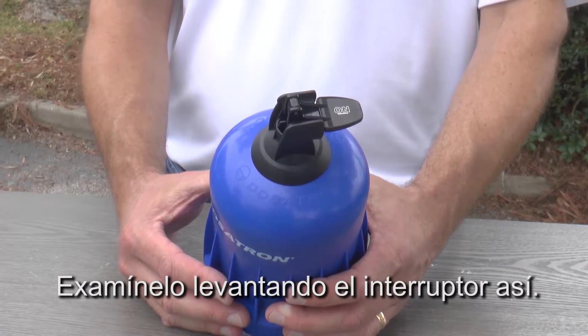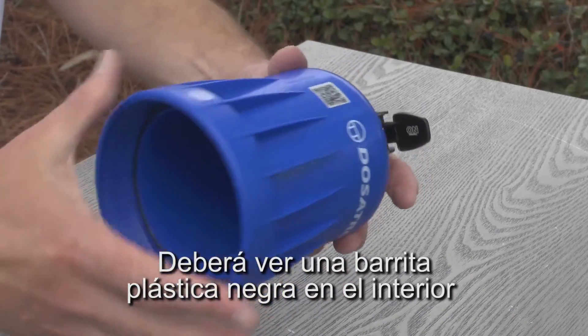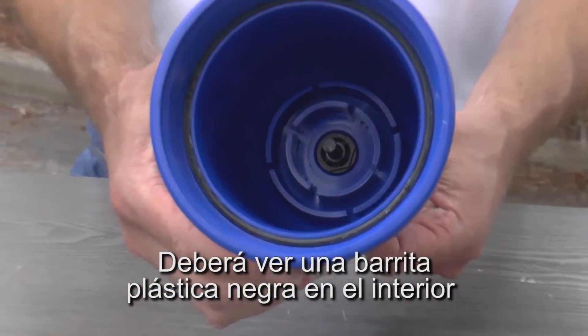Test it by flipping the switch like this. You should see a black plastic rod sticking out inside the bell housing when the switch is off.